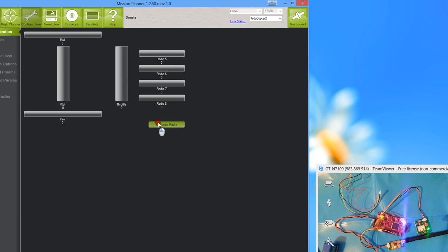Click 'Calibrate Radio' and it'll guide you through steps to tell it the range of your switches and sticks. This is a general setup you only need to do once — unless you get a new radio or receiver.